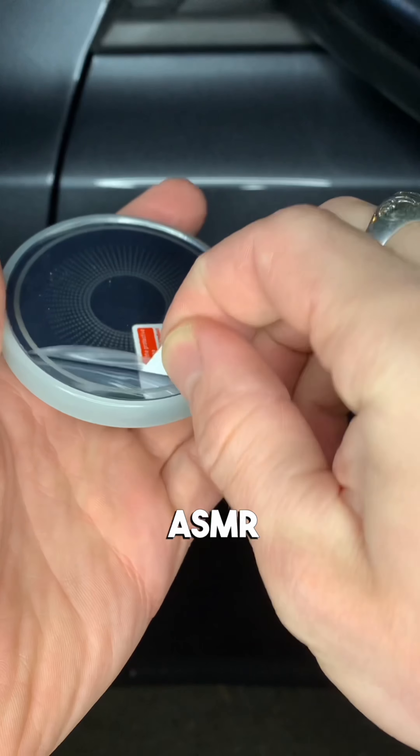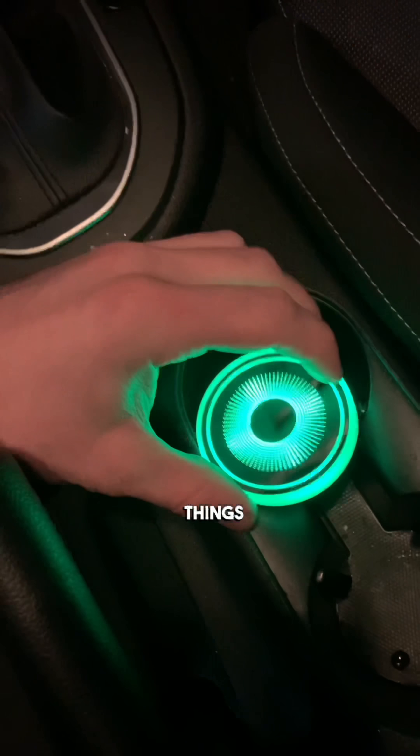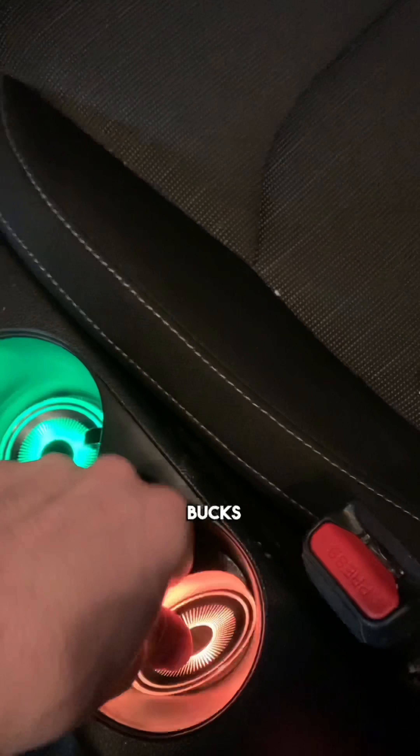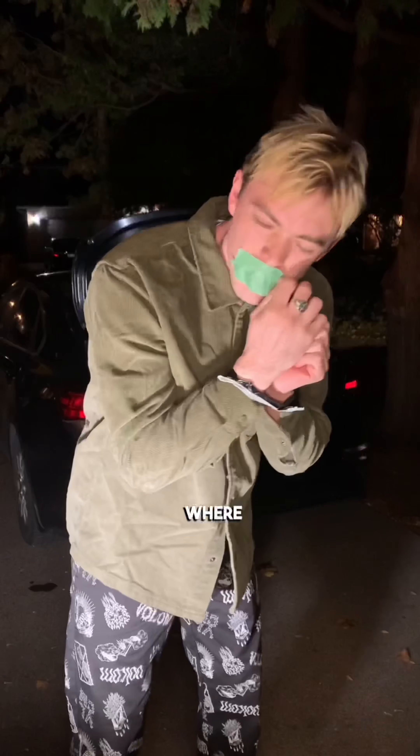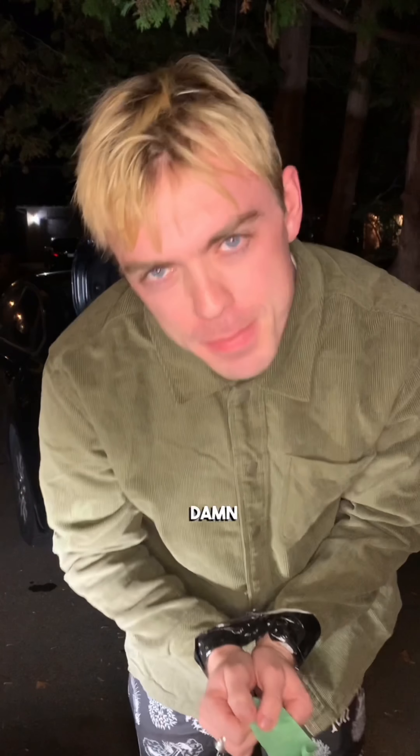We moved on to some interior ambiance — something to light the space up and give it some atmosphere. Check this ASMR. No joke, these things were $6.50 and worth every penny. I used to get all confused where my drink was going, but now I know exactly where it is.